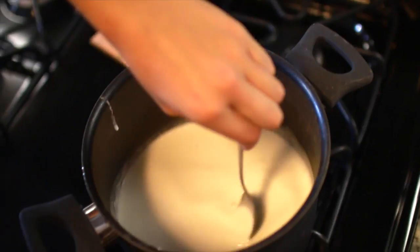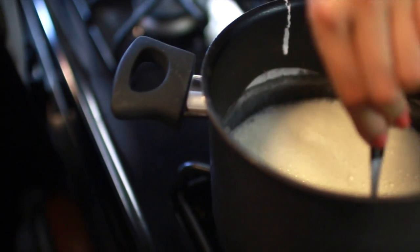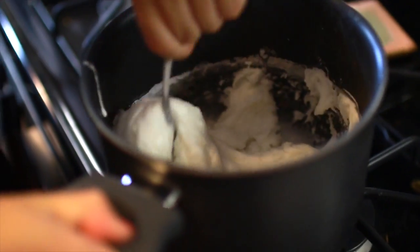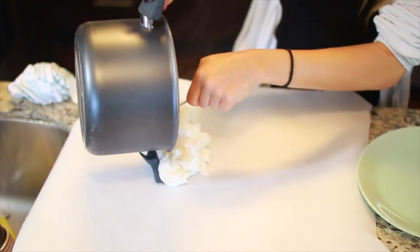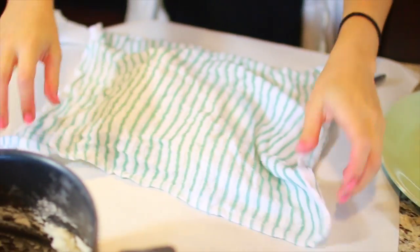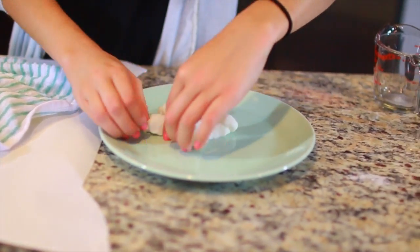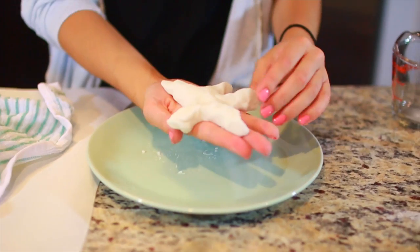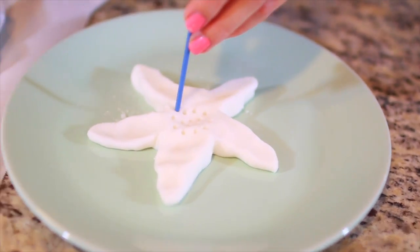Put it on medium heat and keep stirring until it reaches a mashed potato consistency — it'll take about 10 to 15 minutes. Once finished heating, put it on parchment paper and place a wet paper towel or washcloth over it until it's cool enough to touch. Then roll it into a ball and shape it however you want. I made a starfish — you can freehand it or use a cookie cutter. I used the end of a paintbrush to make little holes and give it a starfish-like texture.